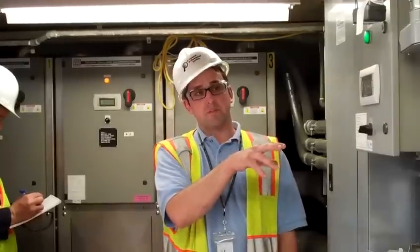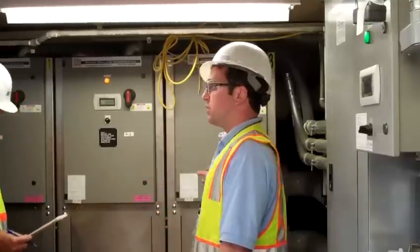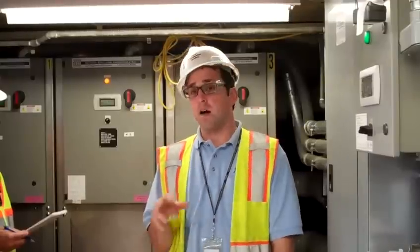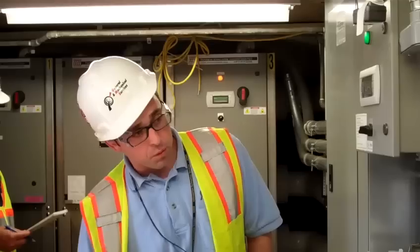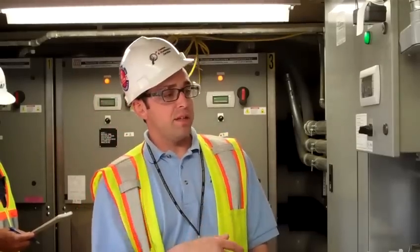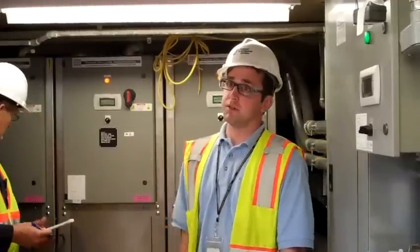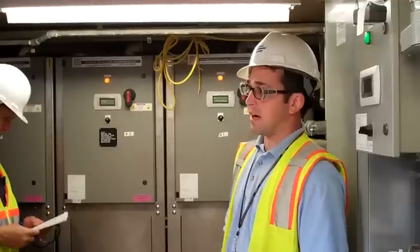There's an automatic system changeover to campus chilled water built into this thing. So if this goes into alarm and other requirements are met, the automated system — which I'll explain on Wednesday — will change over to campus chilled water, and the data center is cooled from that until these issues can be corrected, reset, and this chiller can be brought back online.